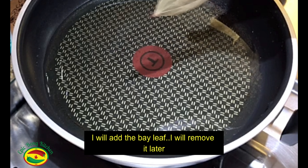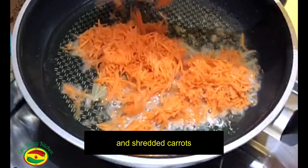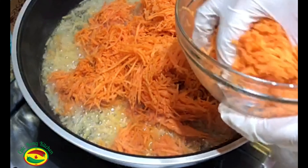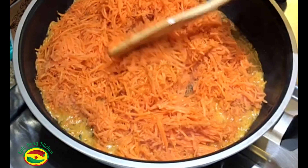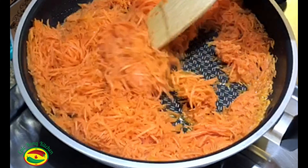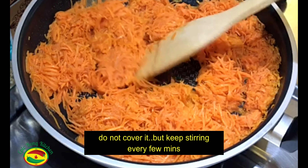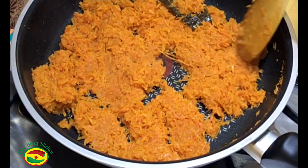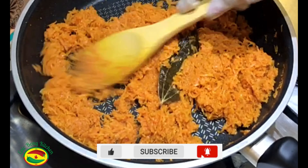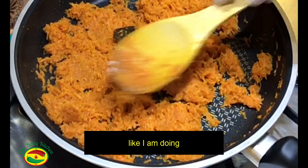Now I am adding 1 bay leaf — I will remove it later — and the shredded carrot. Unfortunately we cannot use oil to make the halwa, so we have to use ghee. We have to sauté it for about 15 minutes on medium to low heat. Do not cover it, but keep stirring, and try to smash it a little bit, as you can see how I am doing.